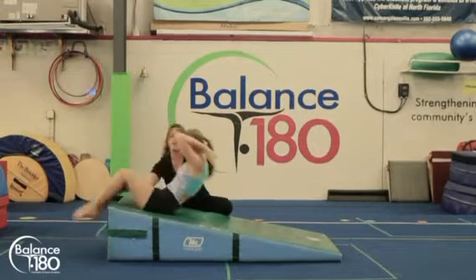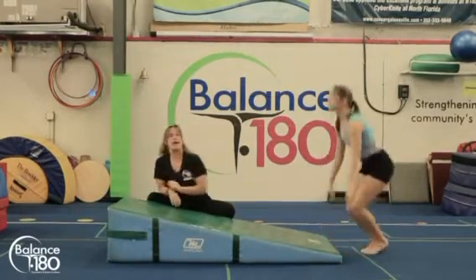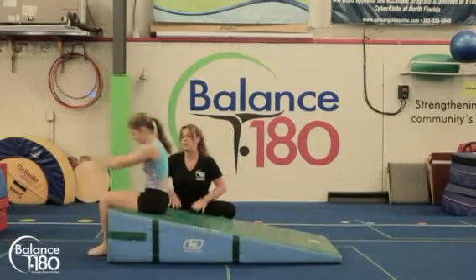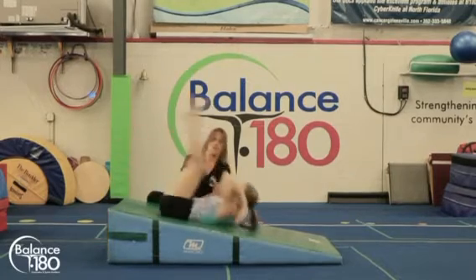Have them roll over with their knees to their knees, again lifting their hips. As they do that, you're going to ask them to do that to their feet — see if they remember where to put their hands back, look at their belly button, roll over and land on feet.